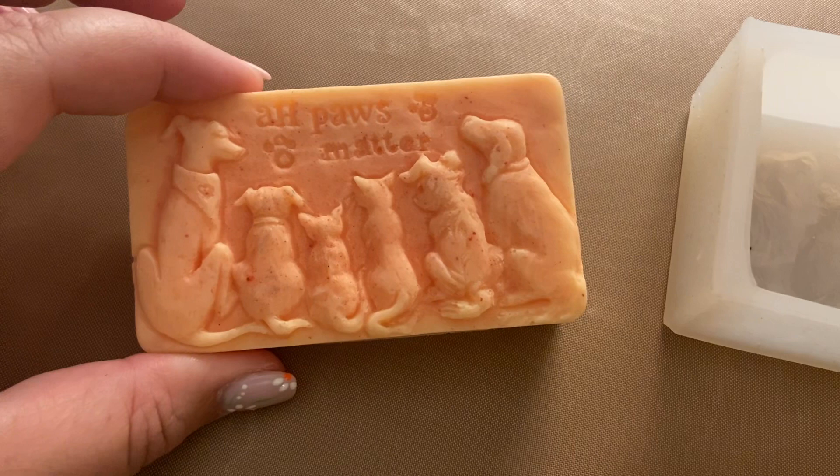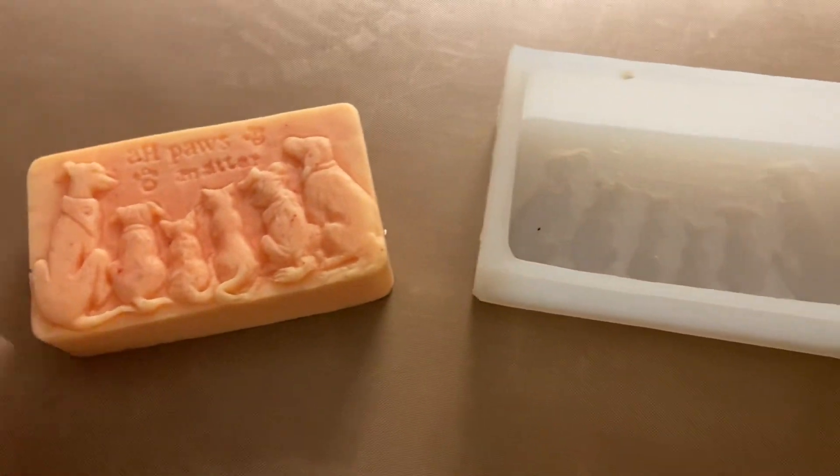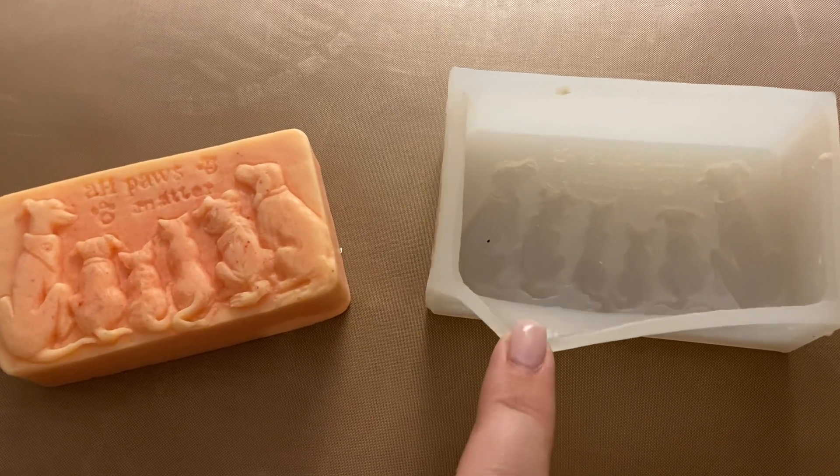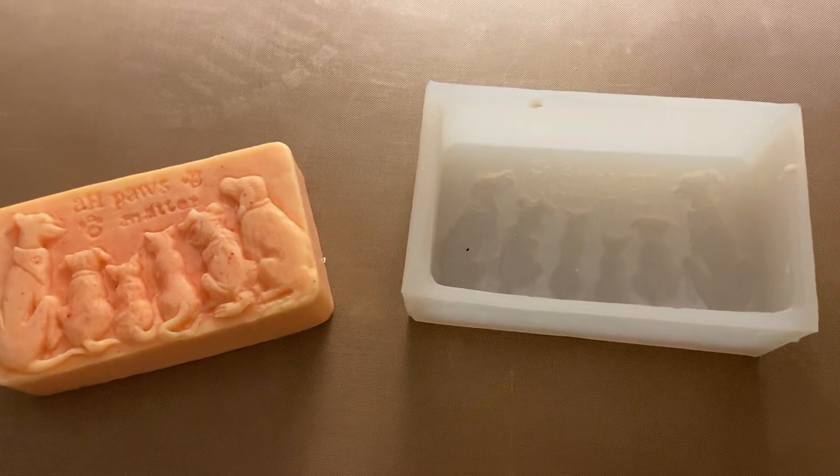As you can see, the lines are pretty crisp. It's super easy to clean. If you are ready to pull out the material, it's really easy to pull out. And I've really enjoyed this.